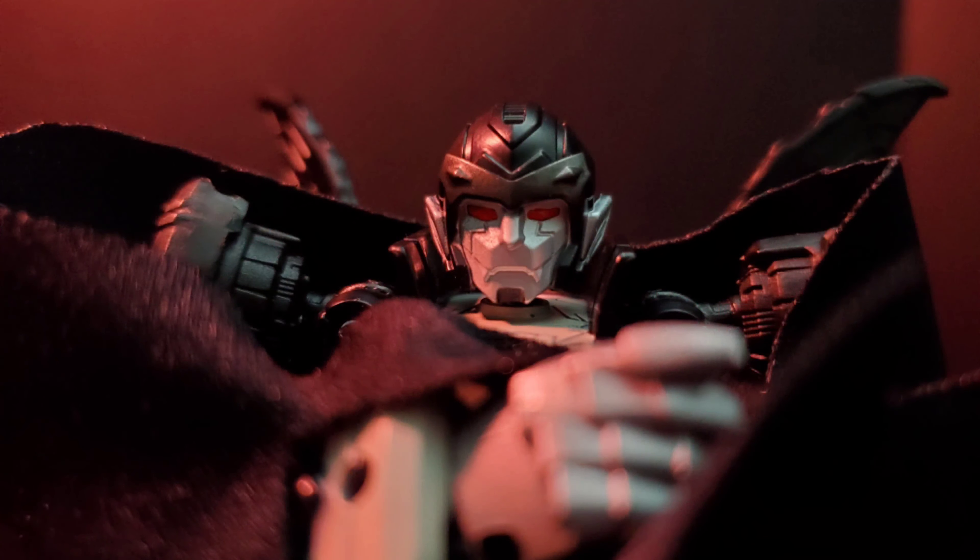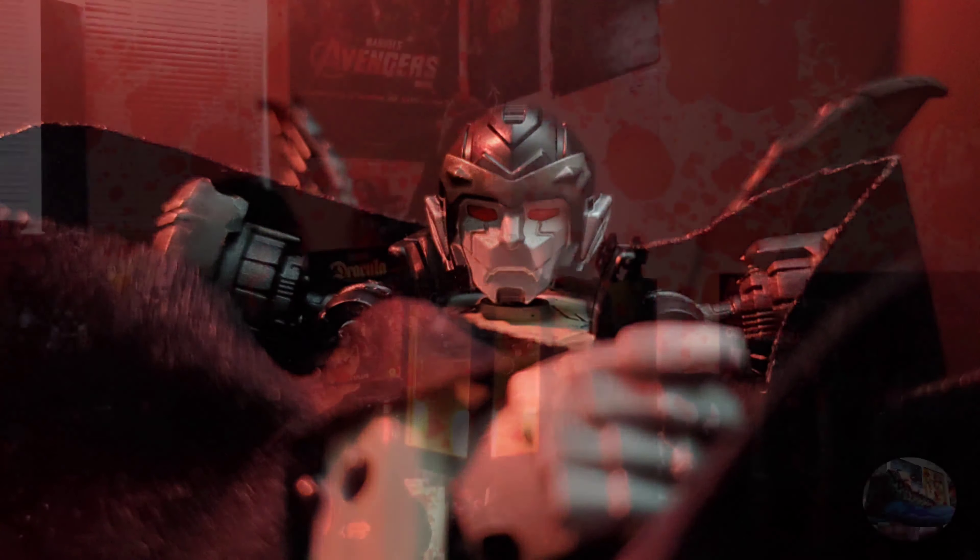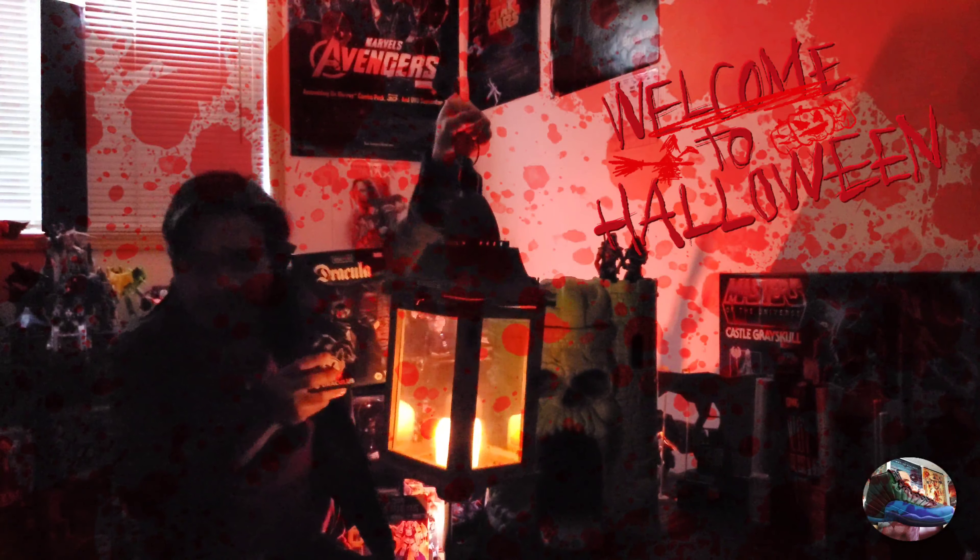Dracula's is a celebration of 9 years of Dracula, and today join me as we take a look at this Halloween special of Babachuck14, taking a look at Dracula's.